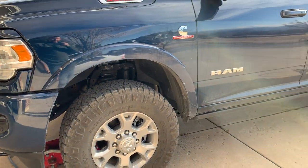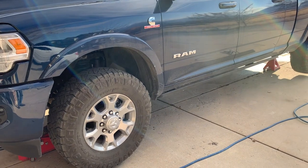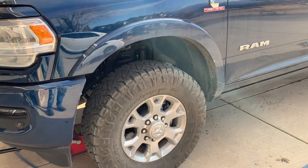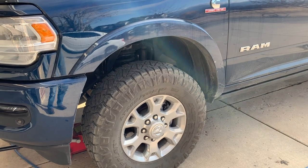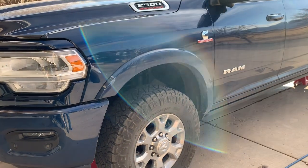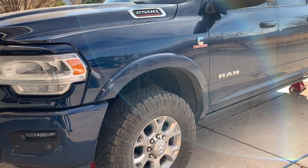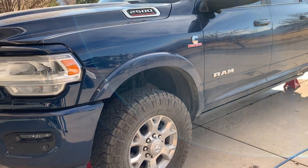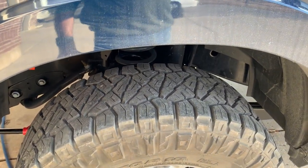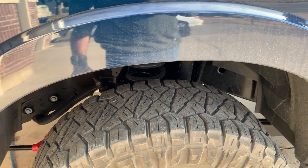While I'm rotating these Nitto Ridge Grapplers, I thought I'd talk a little bit about their performance — what I like and don't like. Love them on the road. Mountains are good, they're comfortable. They're really good on the road for a sort of hybrid mud all-terrain. I consider them more of an all-terrain, but they're quiet. They have a little bit of a hum, but nothing that's annoying.